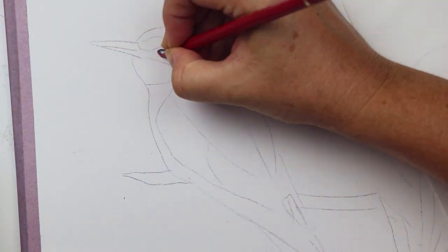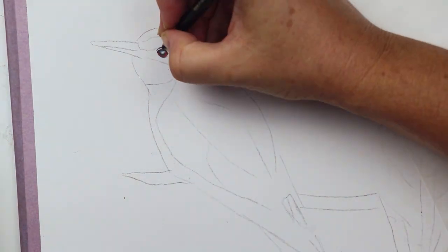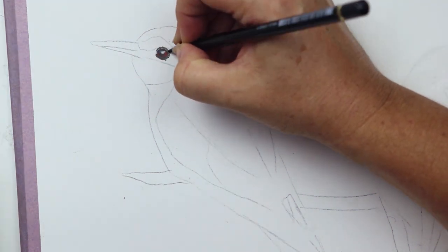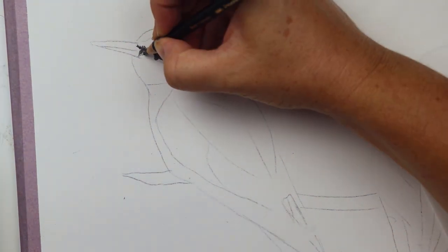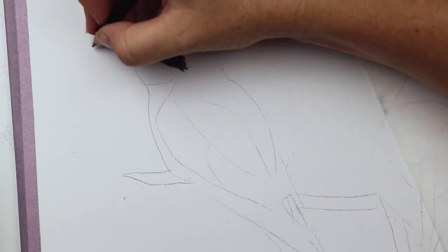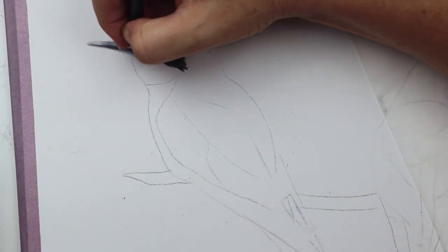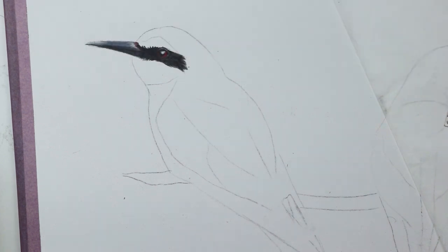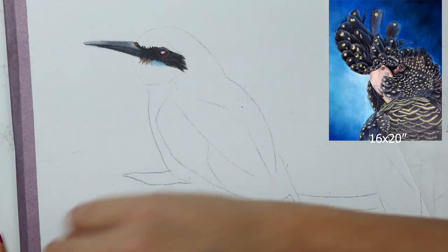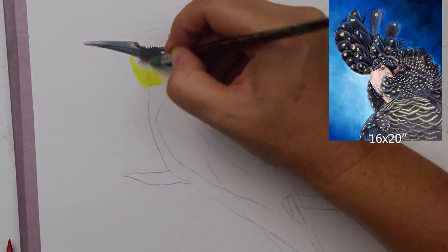Good morning guys and thank you for joining me. Today I am tackling just another one of those reference photos I've been looking at for a very long time. I've always known I was going to do this with a really simple white background to let the color of these birds stand out, but I've always thought it would look really squashed up on my standard A3 sized paper. Now after completing that large cockatoo piece, I suddenly realized I could draw these rainbow bee eaters on a larger sheet of paper.